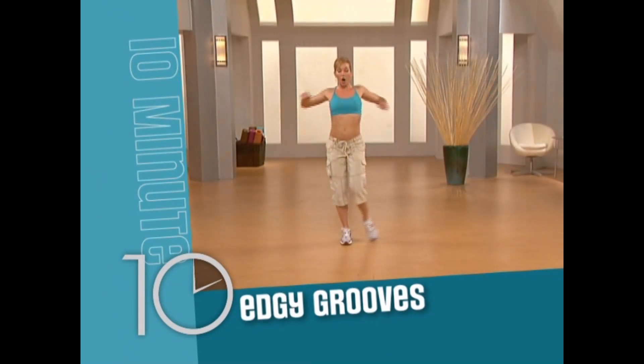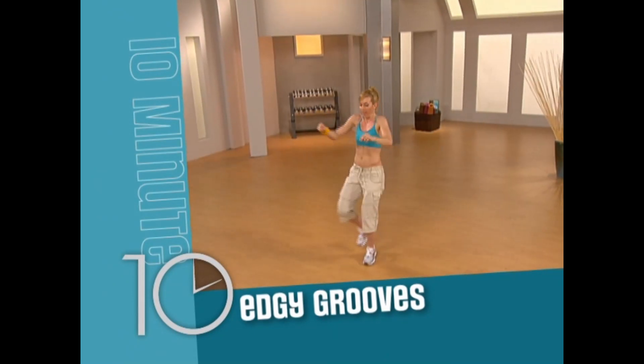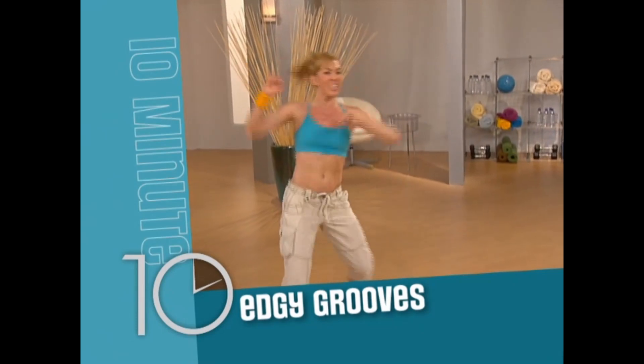Edgy Grooves: get your feet moving and your heart pumping with sharp and edgy moves that give your dance some serious style.